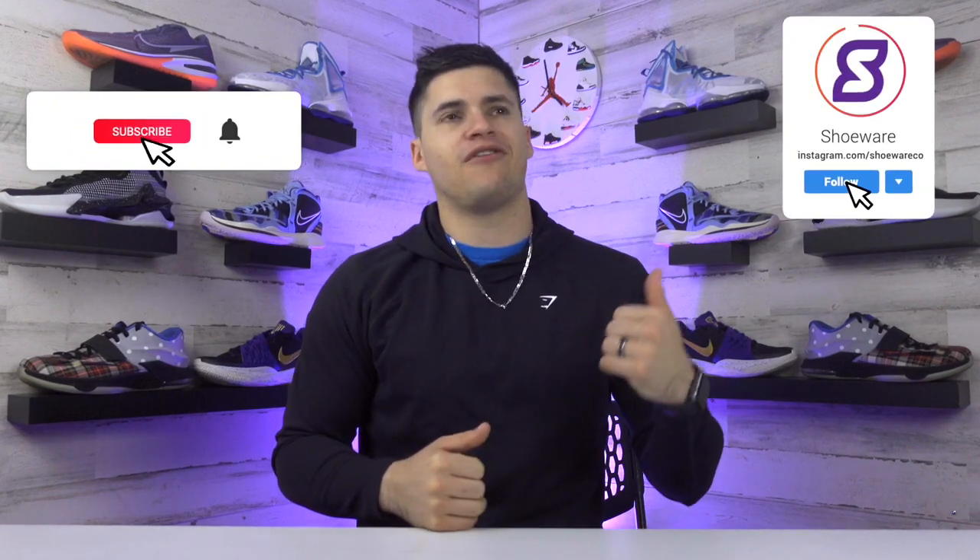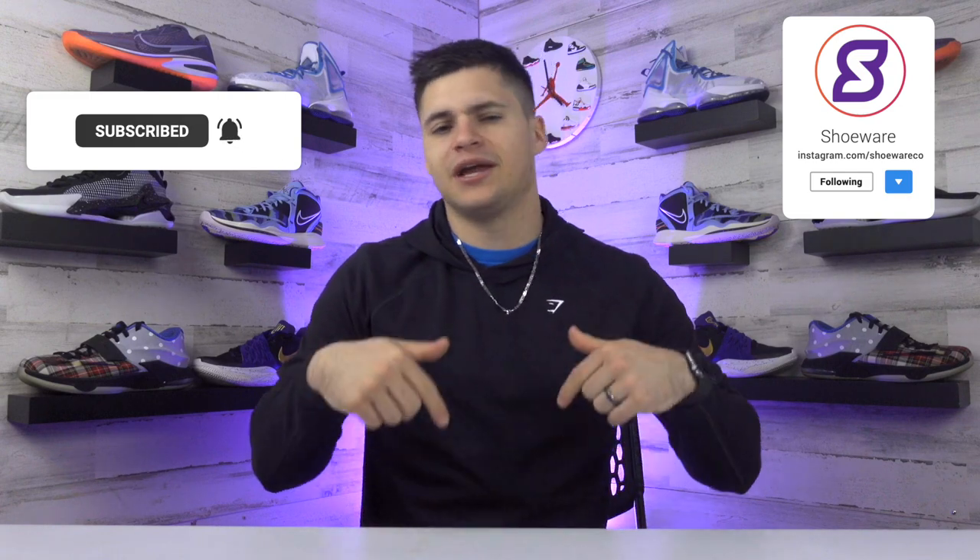What's up guys, I'm Landon from Shoewear and today we're checking out the Nike Air Zoom GT Run in the Armory Slate colorway. First, thank you guys for stopping by to check us out — feel free to drop a follow or subscribe wherever you're watching and give this video a like. We would greatly appreciate that.